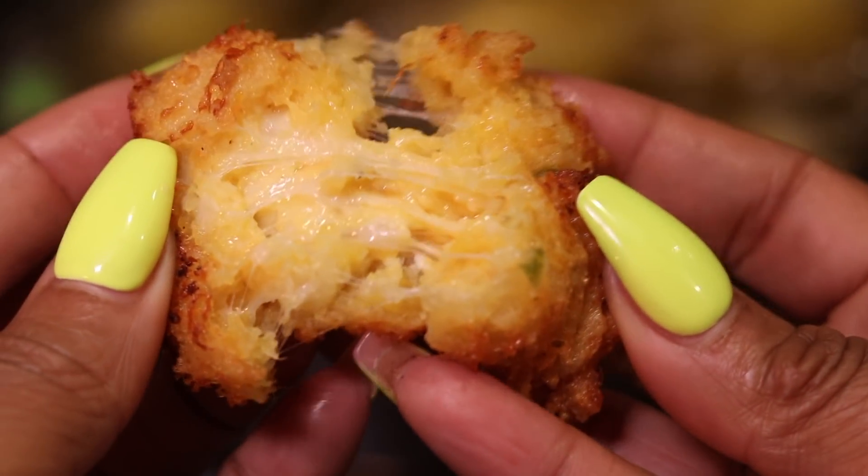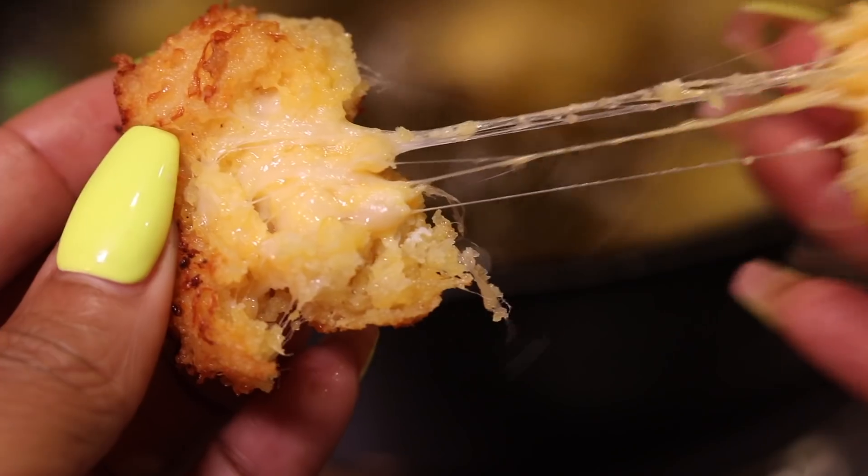It is Friday and these are perfect for fish fry Friday or any other day of the week. Let's get to the tutorial.